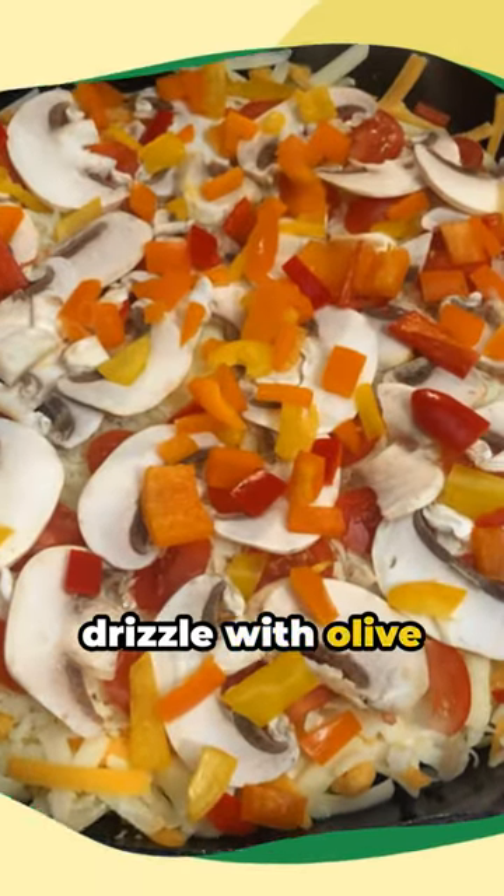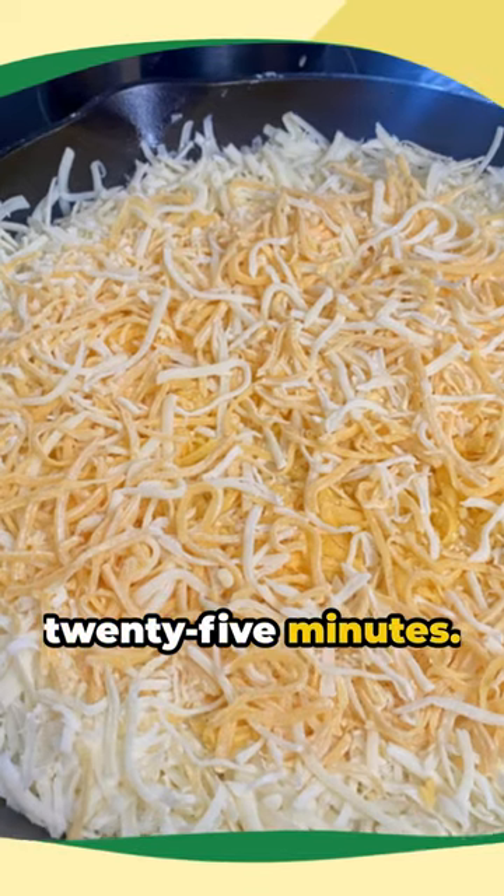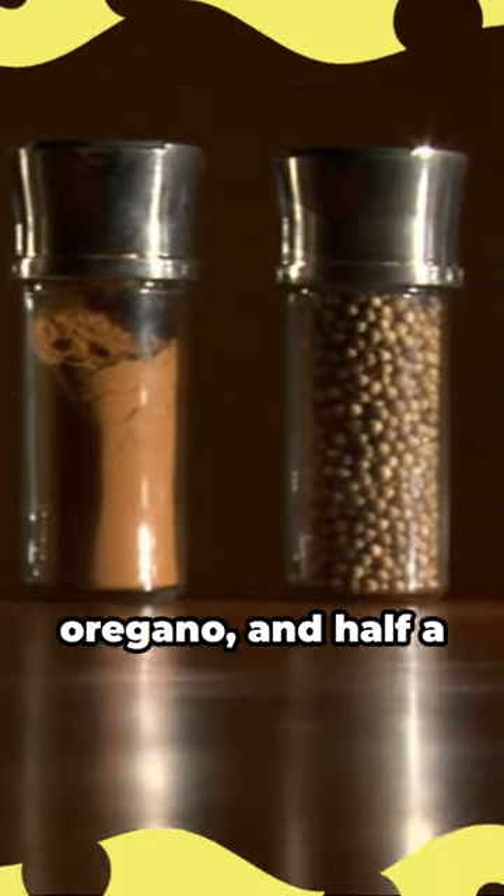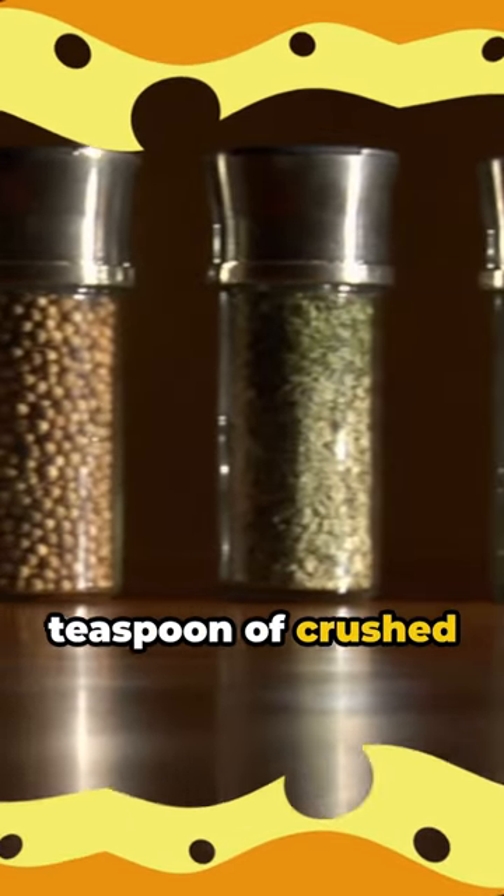Spread this mixture over your dough, drizzle with olive oil, and bake for 25 minutes. Finish it off with four ounces of shredded mozzarella cheese, a sprinkle of oregano, and half a teaspoon of crushed red pepper flakes.